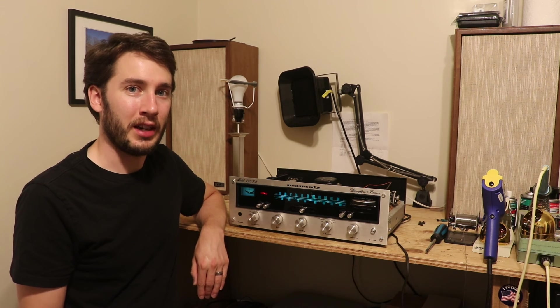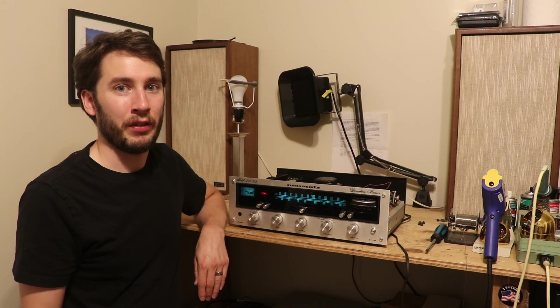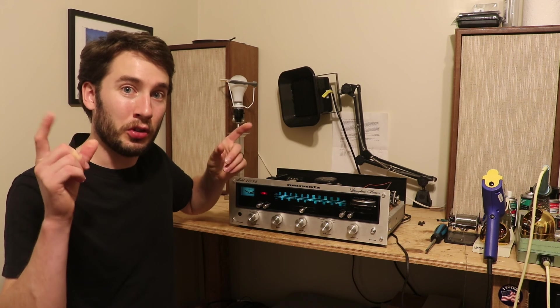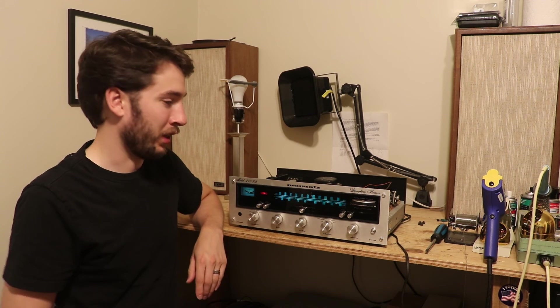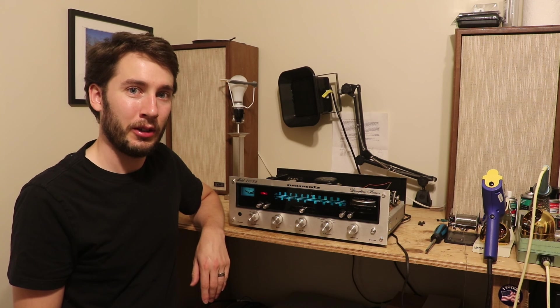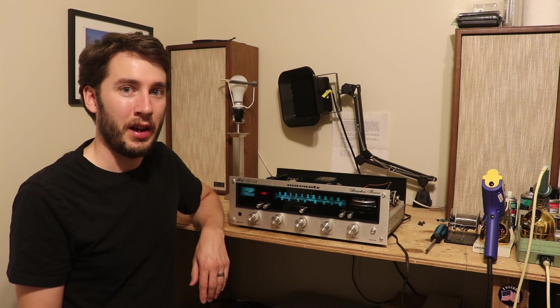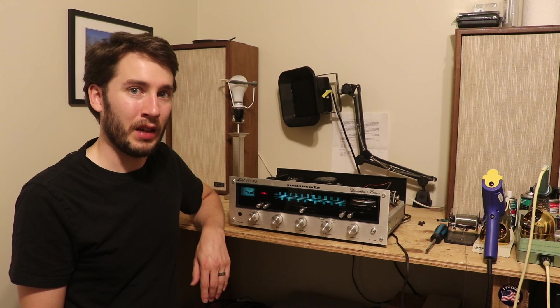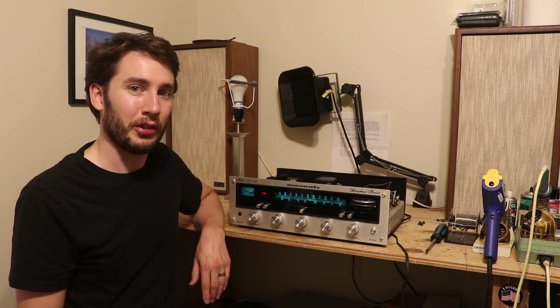Unfortunately it's not easy to tell just from a photograph if those parts have been replaced. So at the end of the day, if a seller is selling a restored Marantz receiver and there's no pictures of the cover removed, you have no idea if you're buying a restored receiver or not. Ask for a picture of the inside, and if they don't give it to you, they're probably hiding something — because it's literally four Phillips screws to remove the cover. Thank you so much for watching. I'll see you in the next one.